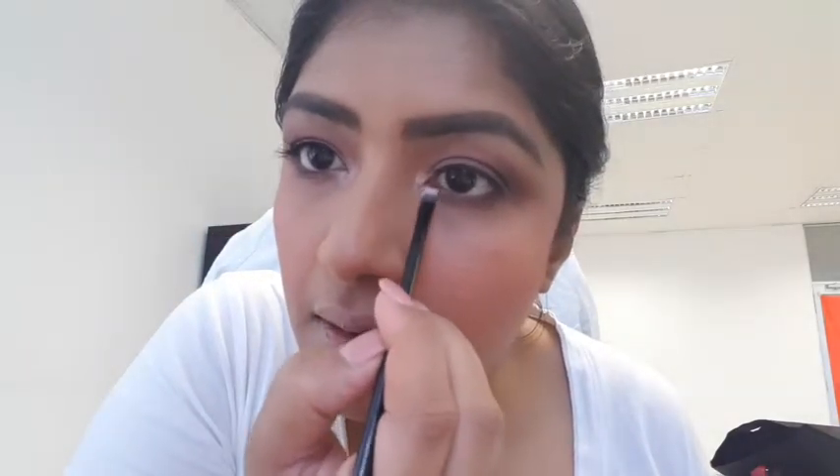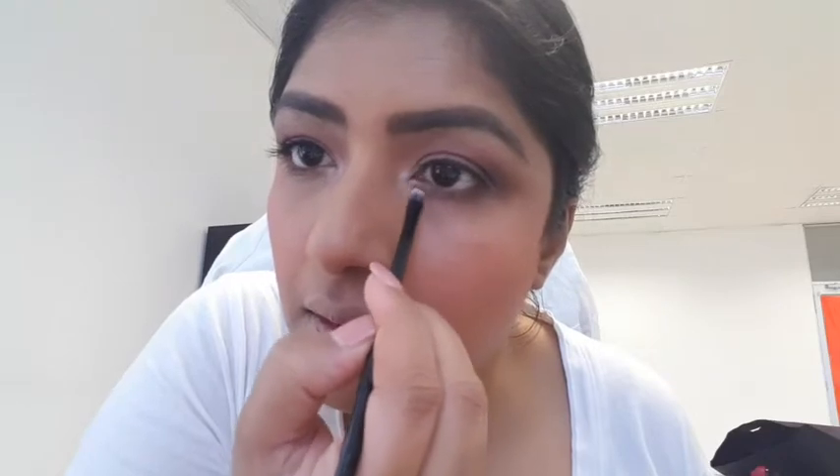Maybe let's go with the bronzy shimmer — I just want to highlight my corners. Oh, that's got a lot of pigment! Let's use my finger there.